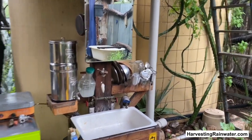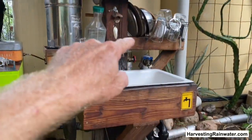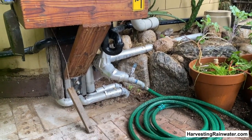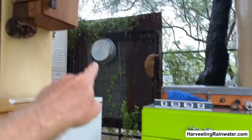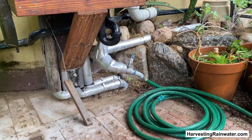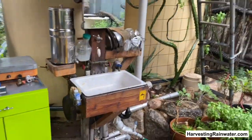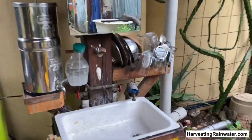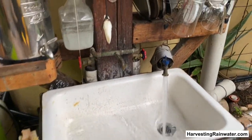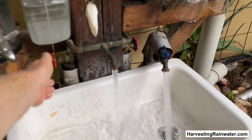If I want to use rainwater after the water level gets below that faucet, I have a lower access via this hose and can still do dishes — I grab that washing tub and can do them here if I like. Or there's the city backup option — multiple options. And look at the flow of that gravity-fed rainwater. It's more flow than the city water. Sweet!